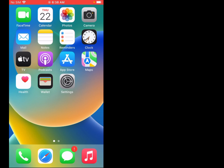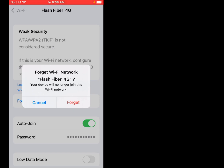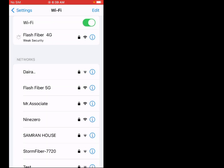Solution number two is: forget the Wi-Fi connection and reconnect again. Firstly, tap on Settings, tap on Wi-Fi, tap on the info icon, tap on 'Forget This Network', tap on Forget. Then reconnect again — tap on the Wi-Fi connection, enter the Wi-Fi password, tap on Join.